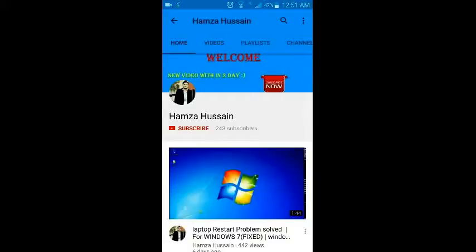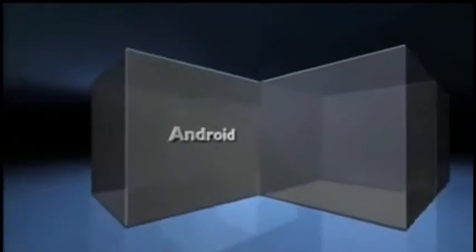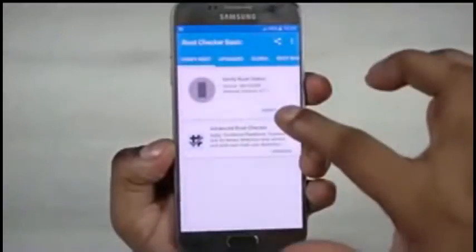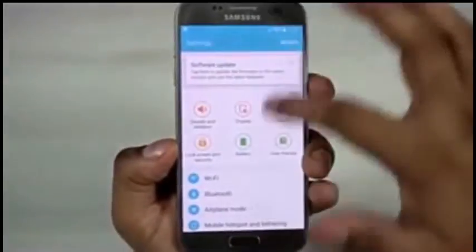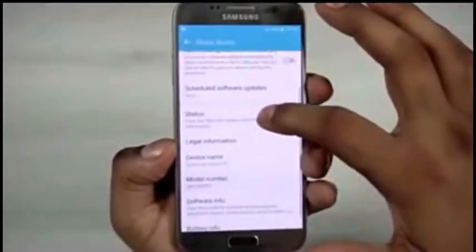Hello guys, it's me Syed Hamza Hussain and you are watching my channel. For more useful videos please subscribe, share, comment and like. In this video I'm going to show you how to root your Samsung Galaxy S7. For this video I'm using the Exynos variant of the Galaxy S7, but this will work with most variants. Before we proceed, just to be safe, backup your data.